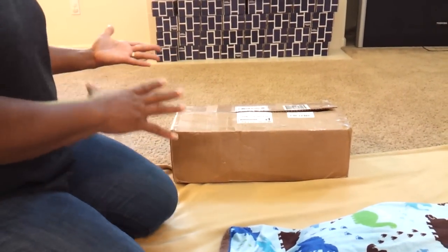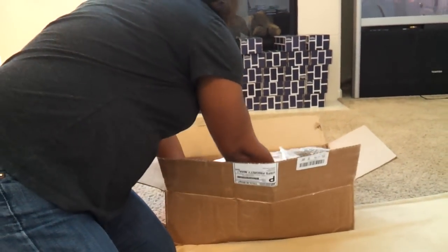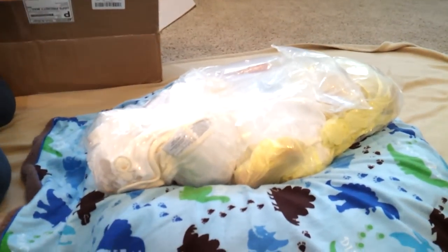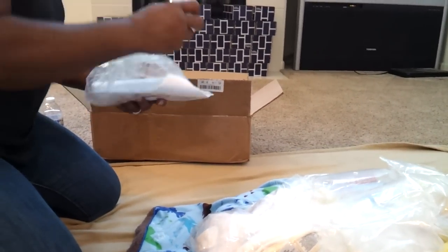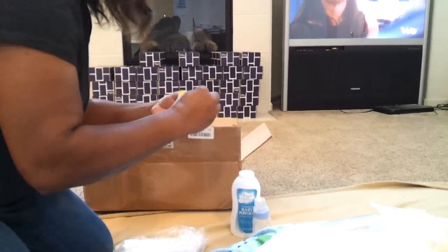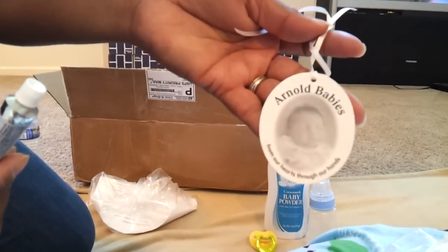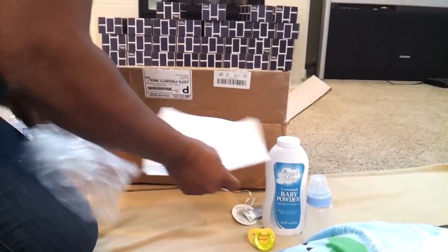Hello everybody, guess what — Leo's here! I was expecting him tomorrow but he came today. This is what he came with: a little blue bottle, something with powder, a pacifier. I'm not sure what this other thing is, but he's an Arno baby, so I'll have to read up on everything and his instructions.